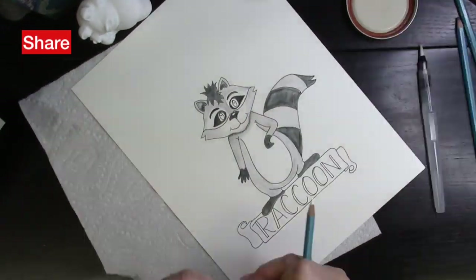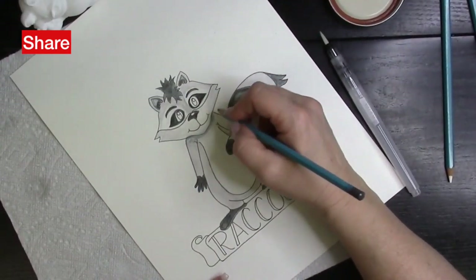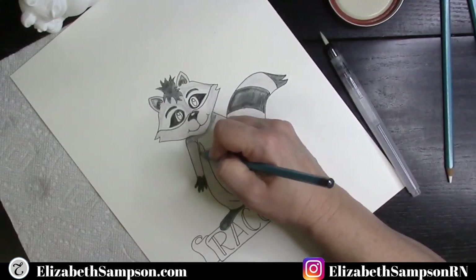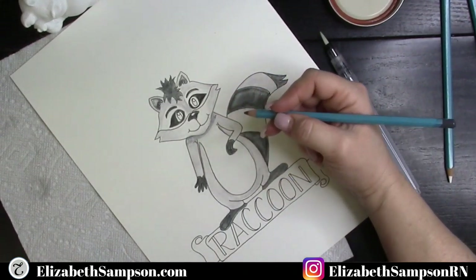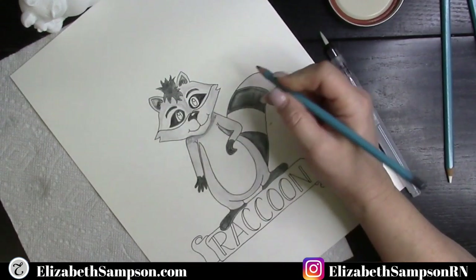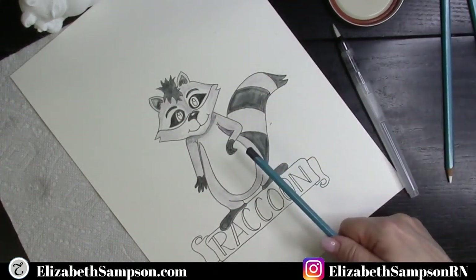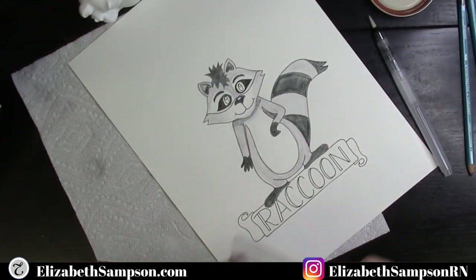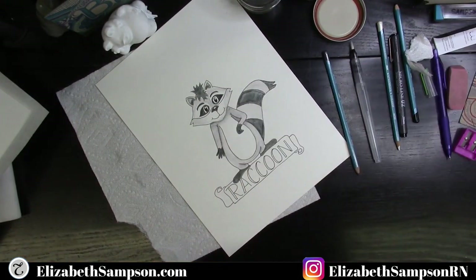Now I'm going over with the gray and doing a little bit of shading here, putting the water down. You can see I went a little heavy-handed here, but that's okay — there is no right, there is no wrong. It's got to be pleasing to your eye. You don't have to use traditional colors; if you wanted this to be pink and purple, it could be. Use any colors you wish to draw your raccoon. As you can see, the lettering is a little different than on my sketch journal, and that's where I change things up.